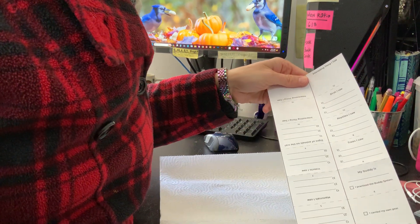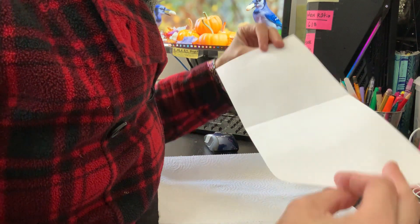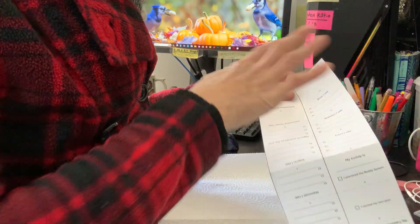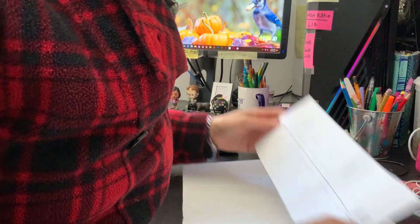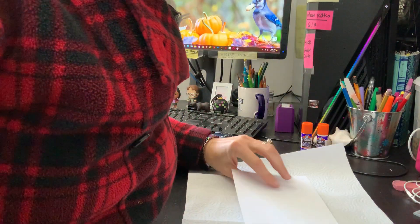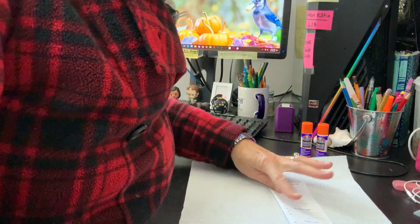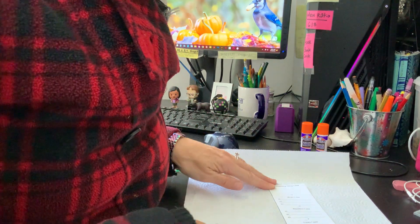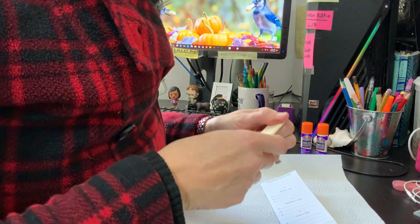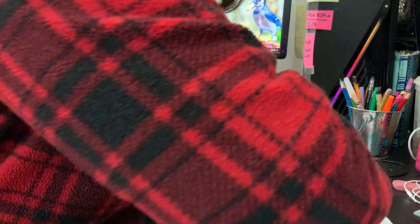First thing I'm going to do is fold down this center fold, and I'm doing that before I glue because then when the back is all covered in glue I don't have to mess around trying to find the fold — I can just fold it and be done. I'm taking my bone folder and going along that fold to make it really nice and crisp.